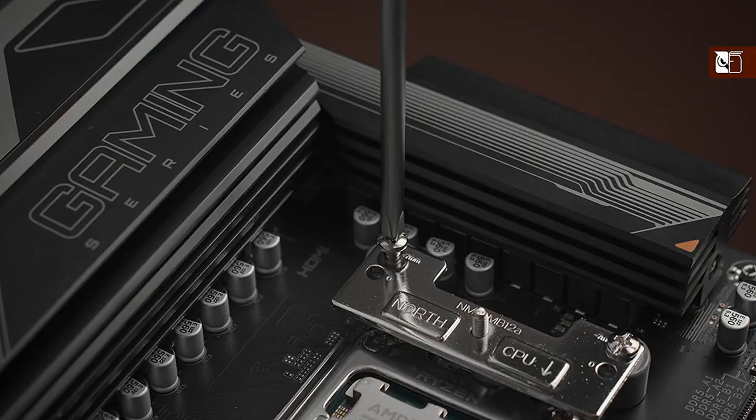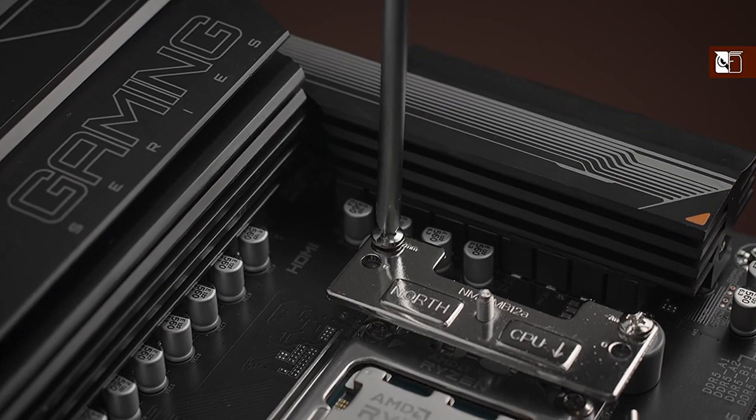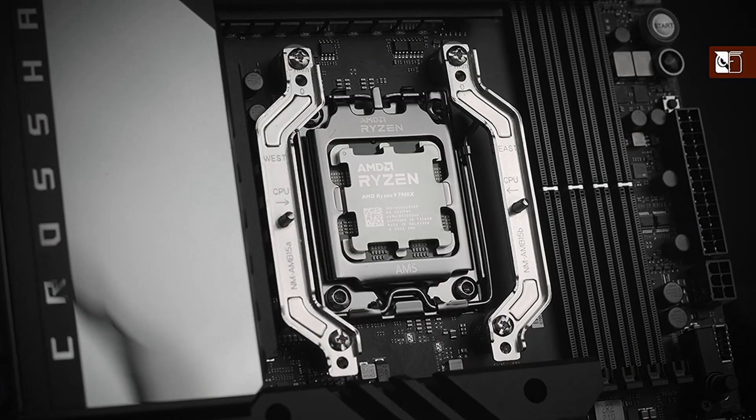Noctua just introduced new AMD offset mounting bars, but how do they work and why are they worth it? It all comes down to the architecture of AMD's latest processors.